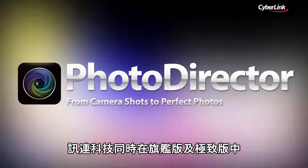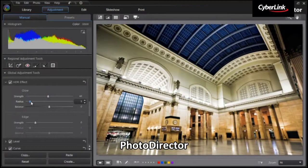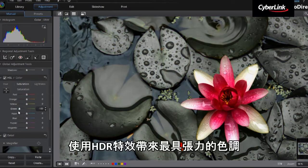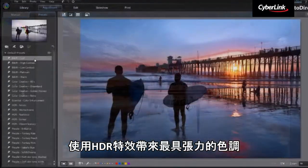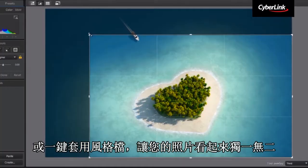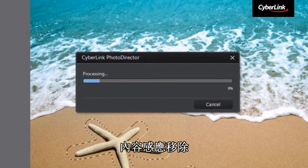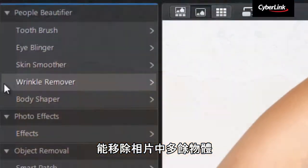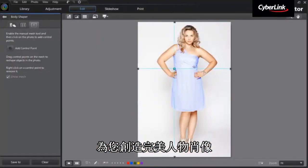CyberLink has also added PhotoDirector, the award-winning photography software, into Media Suite 11 Ultimate and Ultra versions, providing professional tools to adjust your photos. Use HDR effects to bring a dramatic tone, or apply one-click presets to make your photos look unique. Edit your photos with PhotoDirector's sophisticated set of tools. Content-Aware Removal smartly removes unwanted objects in your photo, and the People Beautifier and Body Shaper tool helps you to create perfect portrait photos.